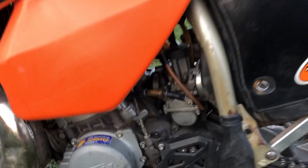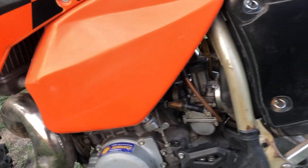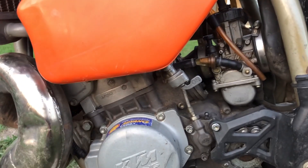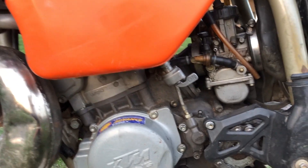Clutch pulls in nice and easy. Rebuilt carburetor, you've got your air box in here. The air filter looked really clean so I was happy with that. The fuel system was pretty clean — you can see in there, not too much grime or dirt.